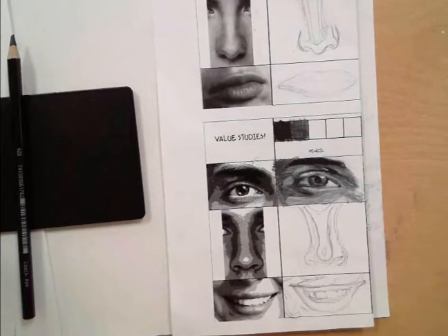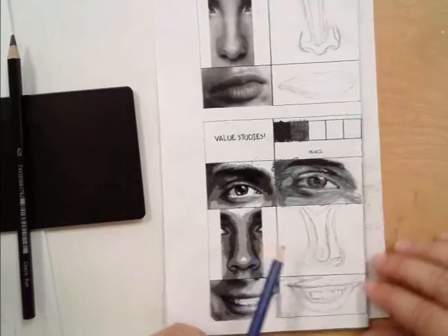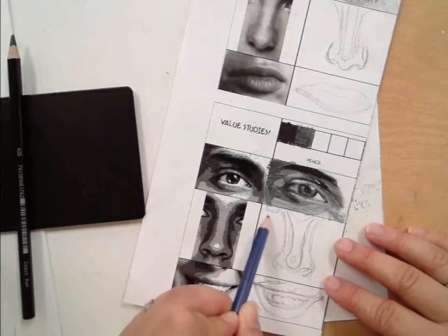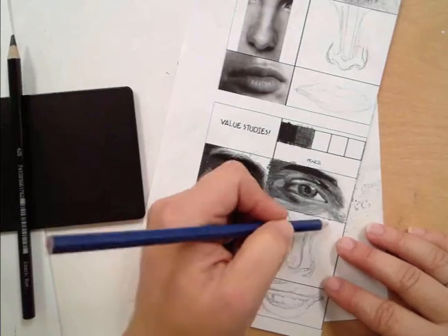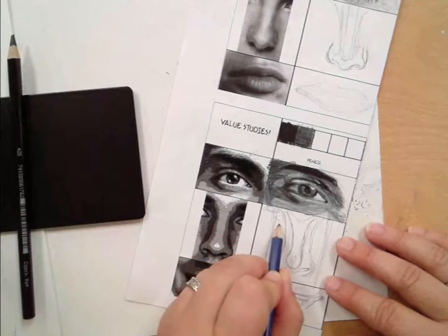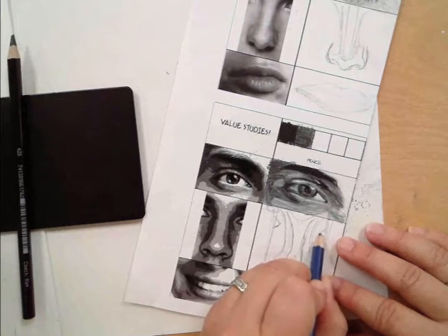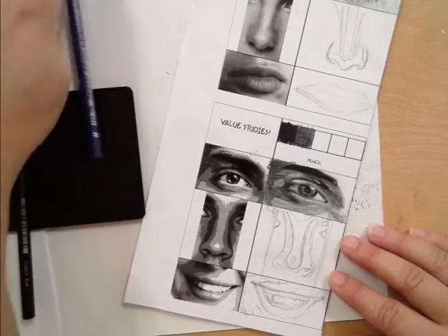We're going to start by looking at this eye right in here. I kind of drew it up just a little bit too high. This part comes right here. And then, because we are skinnier like this, I drew it a little wide. So we have the eye part right here, the eye part right here, and then the eyebrow here.